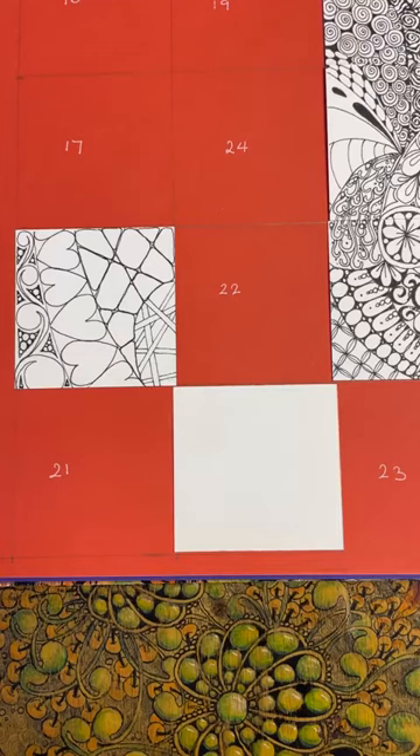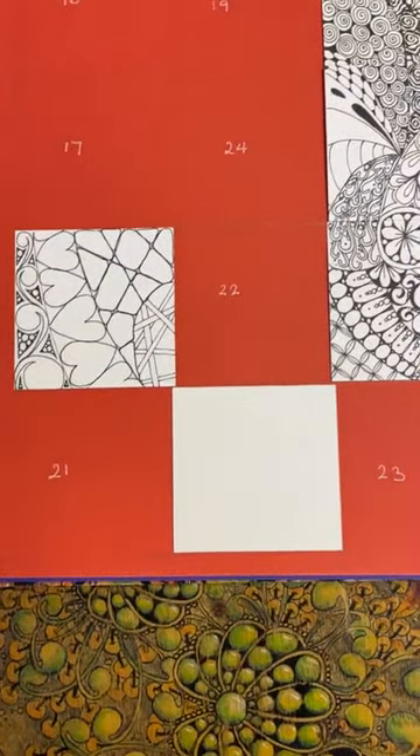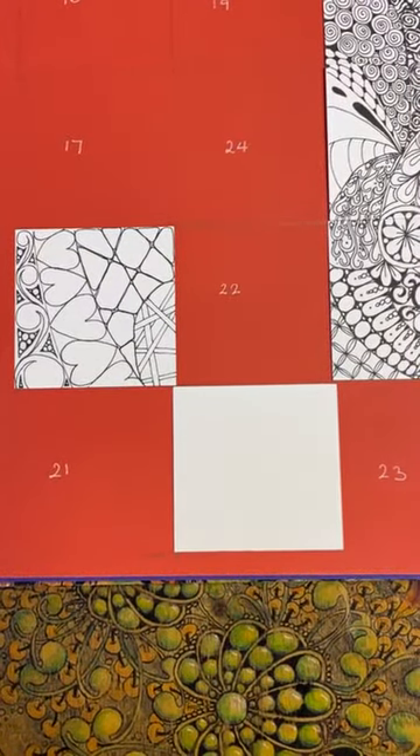Well hello there, here we are again — tile number nine for our advent calendar, of course December the ninth. It's going to be quite a good one because it's not too difficult to do, and we can now start to add them onto the page and see where things are starting to come together.